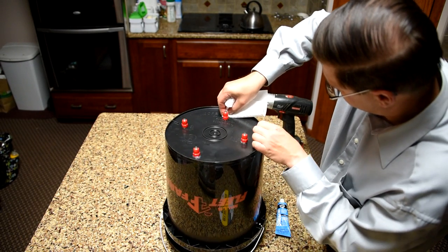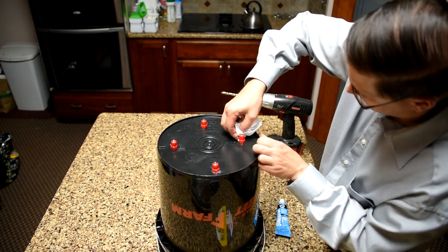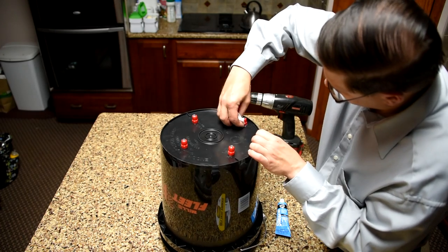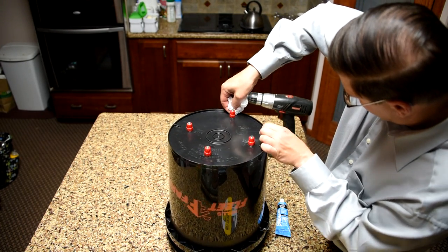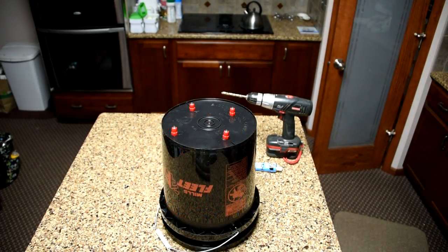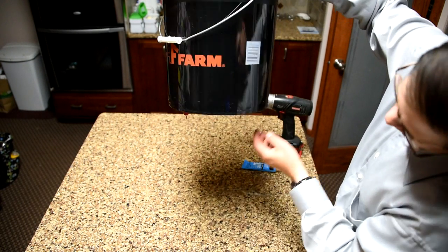You probably see pictures of these devices on Pinterest, too. They actually sell these commercially in quite a few stores, and that's fine. I just find that for the $30 to $50 to get these things shipped to you, it's just as easy to make one yourself, especially if you've got a store like Fleet Farm around. I think even Tractor Supply sells these, so you can get the little nipples from them, too.